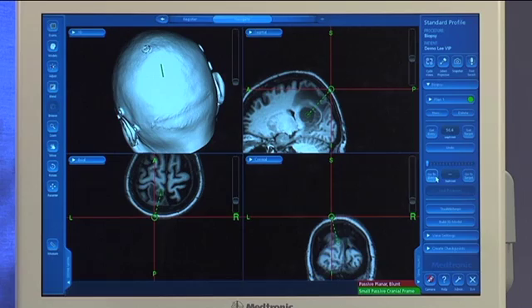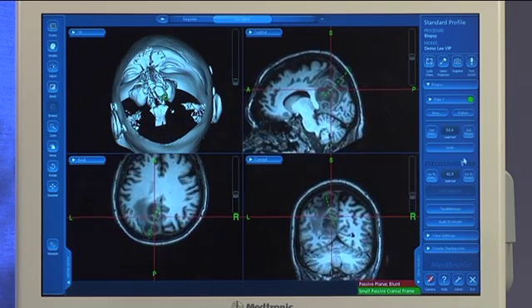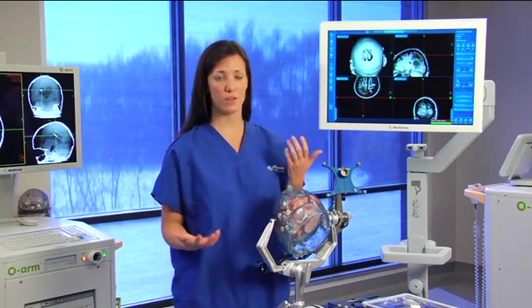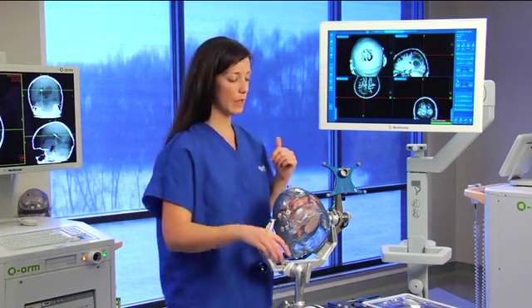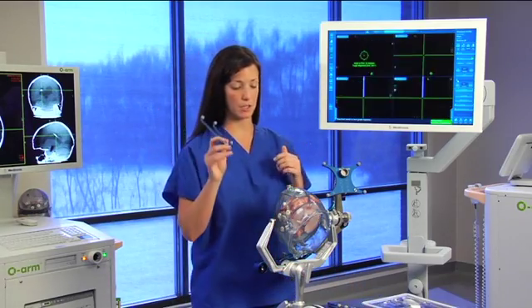Now what I can do is hit go to entry, and I can actually scroll through my plan to see the anatomy that I'm going to be going through. Once I'm happy with that surgical plan, the next step is to come in and bring in the Navigus probe.